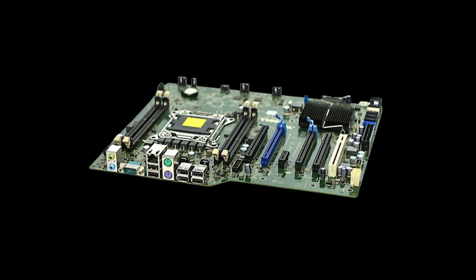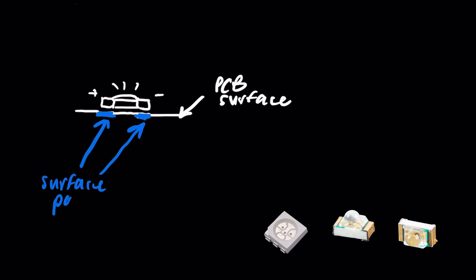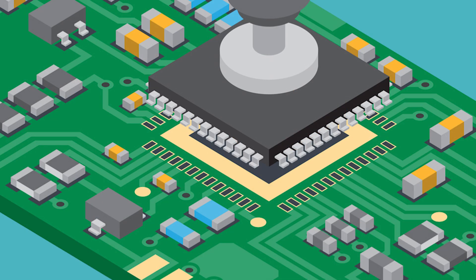On circuit boards like an Arduino or a motherboard of your computer, you might see small LEDs that look more like this — a box shape with no pokey thingies, but instead with flat pads. Components with flat pads are called surface mount devices, or surface mount technology. They're soldered onto the surface of your board, directly onto pads that are specifically shaped to the component you're using, and that's called a footprint.